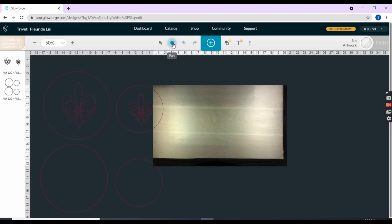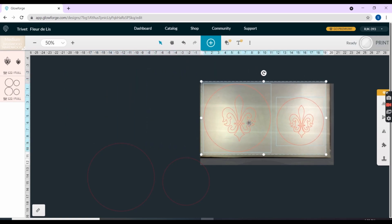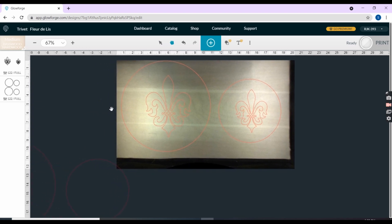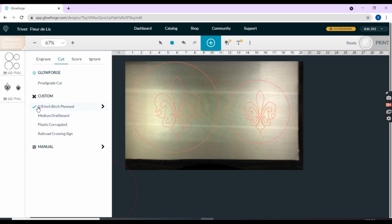I need to grab my designs and put it on top of the wood. The other two I will save for the next cut. I have the settings for cut and I have my custom settings. I will cut the Florida leaf first and then the circle. The Glowforge does things in the order that it is on the side, so right now I have it set for the Florida leaf first, but I can also change it if I wanted to.